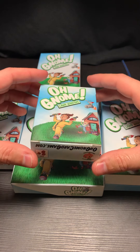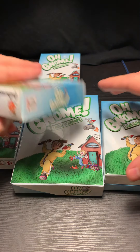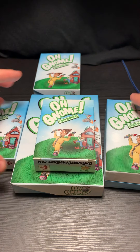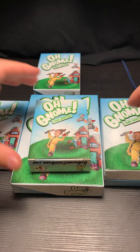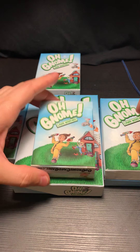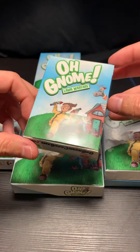Hey everyone, Tyson here again. In this video I will go over my personal preference and some comparison details between the five prototype boxes that I received or that were created.